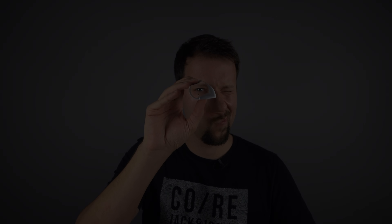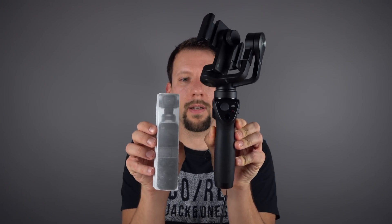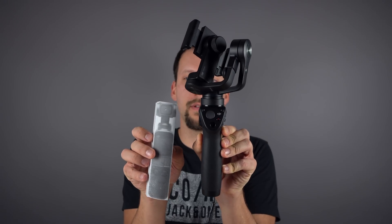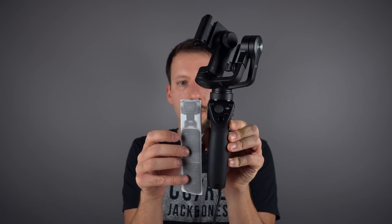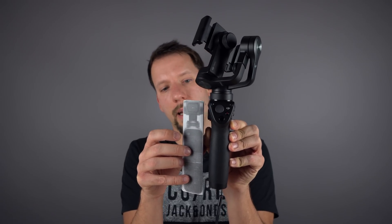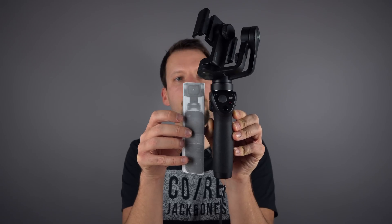I call this Osmo Pocket 1. A birdie in a tree told us that this whole device is 16 centimeters tall, or 160 millimeters. Check out the comparison to the Osmo Mobile — it's the size of the handle part, and that includes the gimbal and the camera.